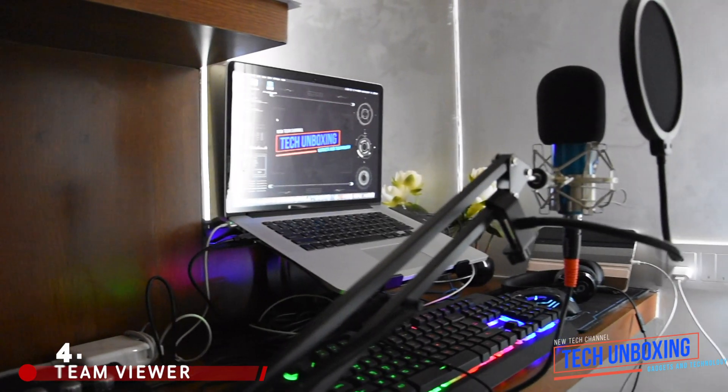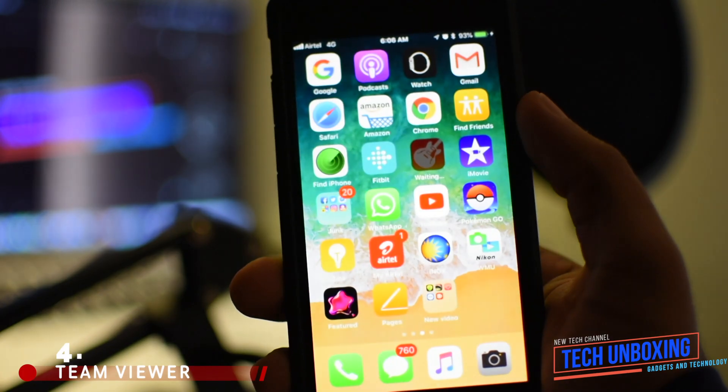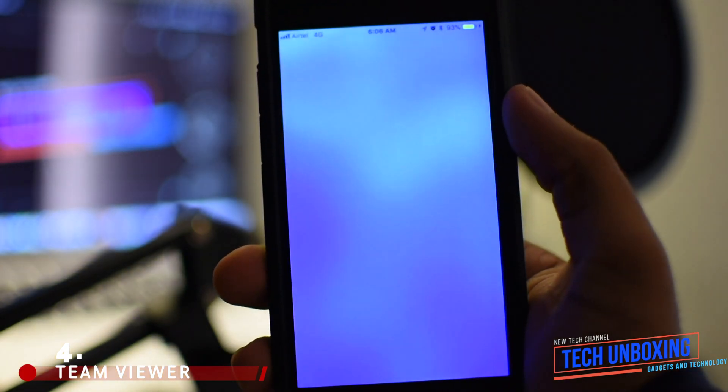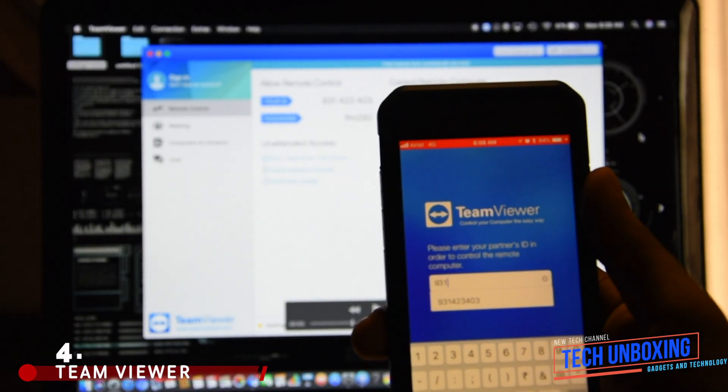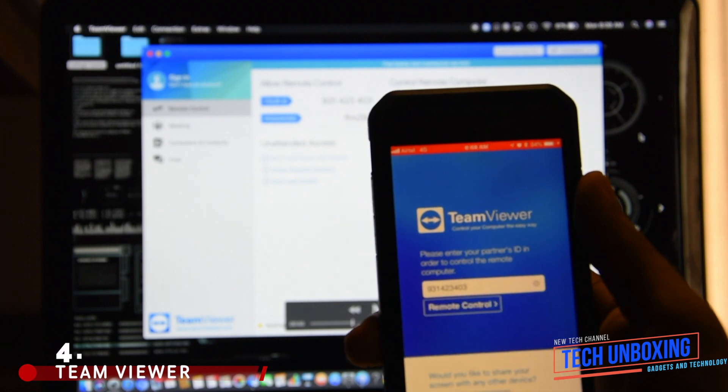Wherever you are, you can control your computer from your own smartphone. First, you need to install a special application on your PC and on your smartphone. Then enter the code which will allow you to access the desktop of your personal computer, right in the smartphone.